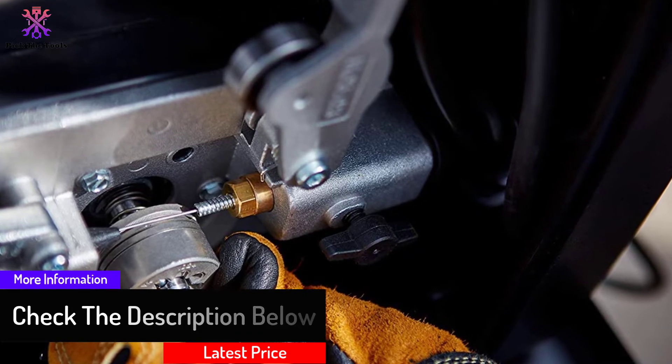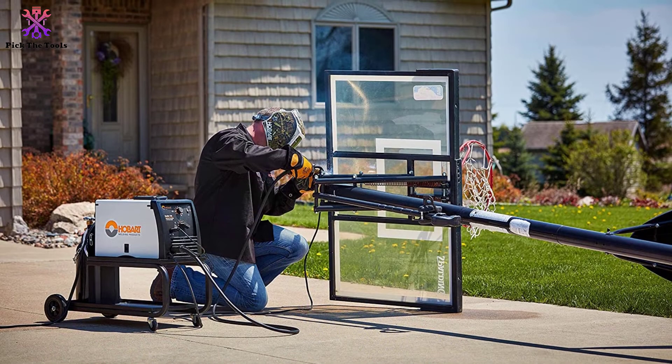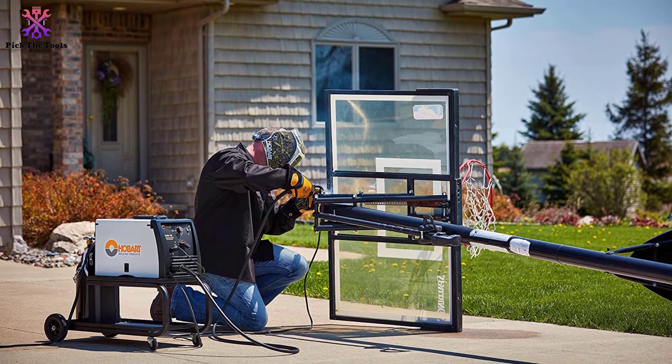the Hobart is ideal for a variety of projects, from home repairs and farm duties to bodywork and sheet metal art projects. It's also great as a gas shielded wire and flux core welder.